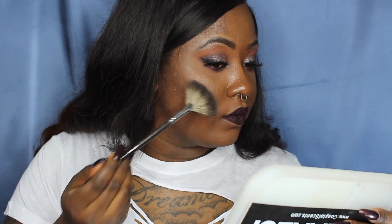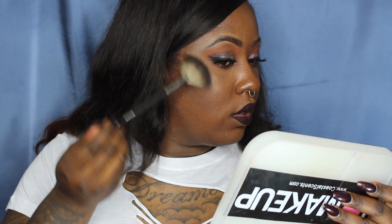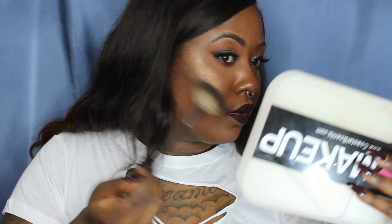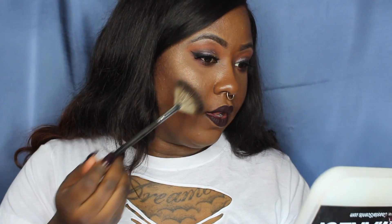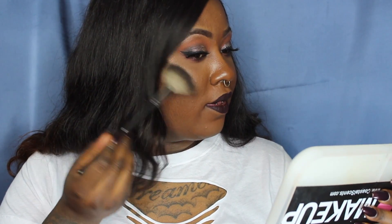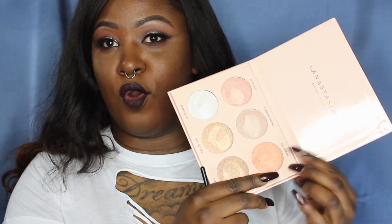We're going to take the Morphe fan brush and get my mirror. This is gorgeous — that is Daydream on the skin. That is beautiful. Daydream is a highlighter I can see myself rocking every day, because even though in the pan it looks more like an orange-type highlighter, on my deep skin tone it looks so pretty. So that's Daydream.